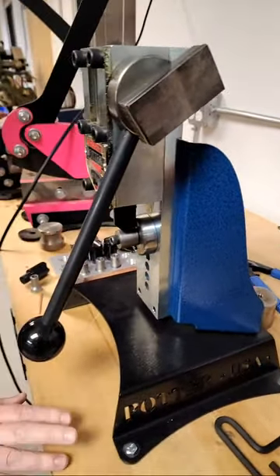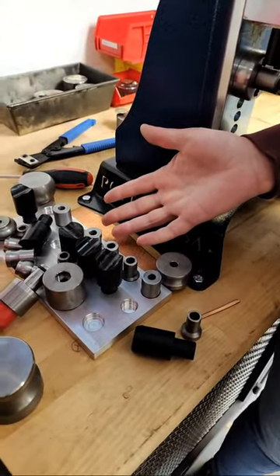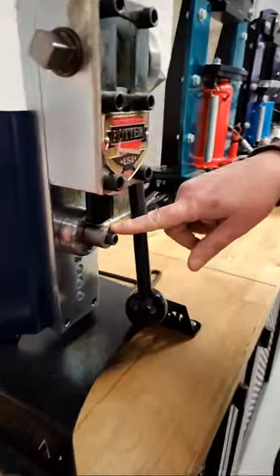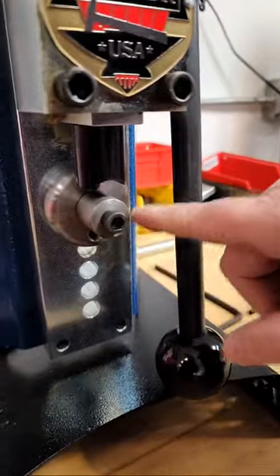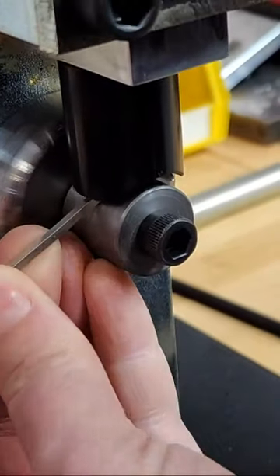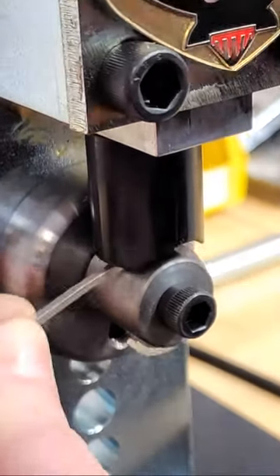I'm using the Quick Form Press. When you purchase it, it comes with a bunch of accessories. I have the largest ring former attachment set up, so I'll get a perfectly round frame of whatever that diameter is. I have my 12 gauge square wire and I'm going to slowly form this wire, taking small bites so that you don't end up with a choppy circle with weird little points in it.